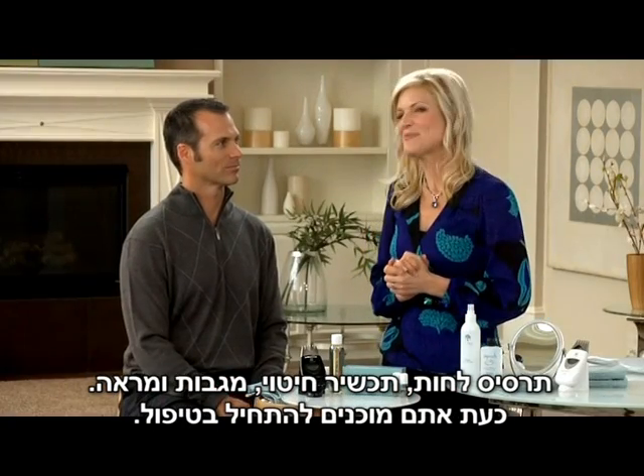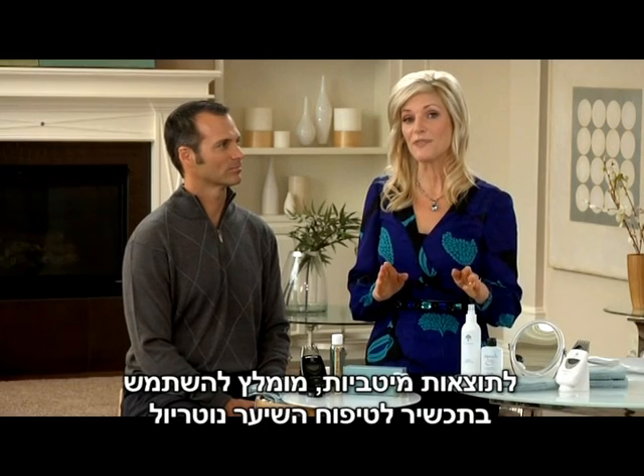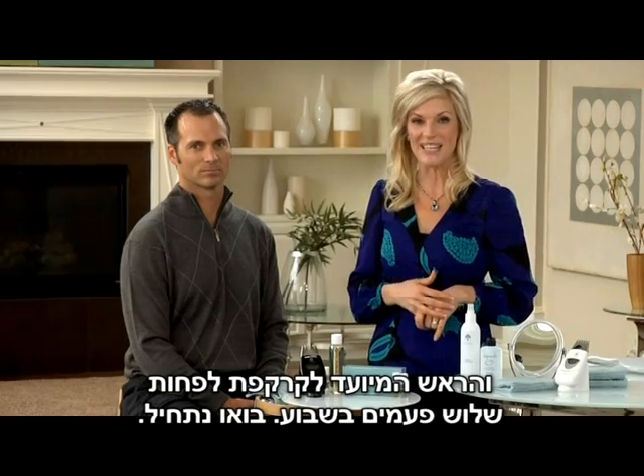You're now ready to begin the treatment. For optimal results, you'll want to use Neutriol Hair Fitness Treatment with the Agelok Galvanic Spa and Scalp Conductor at least three days a week.